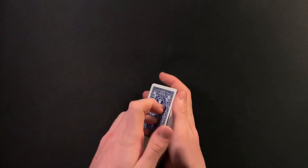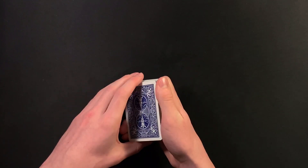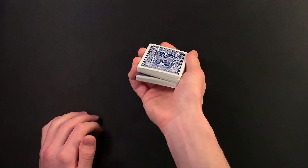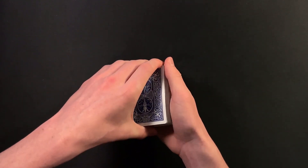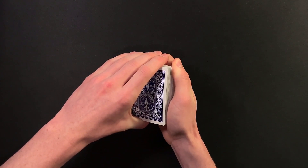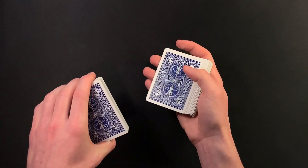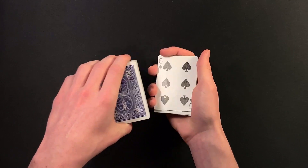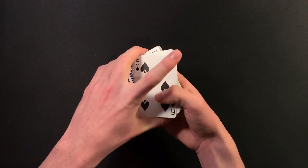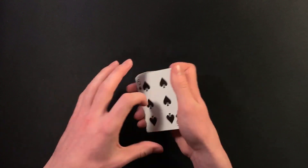Now what you need to do here is force the six of spades on your spectator. I recommend you guys do a riffle force. All you need to do is swing cut about half the deck in your other hand like this, maintain a break from where you did the cut, go ahead and transfer this over to a pinky break like that. You have your spectator call stop anywhere as you're riffling down the side. Wherever they call stop, you literally lift up on the break and show the card — it will obviously be the six of spades.